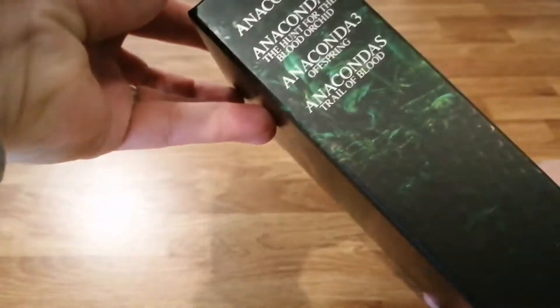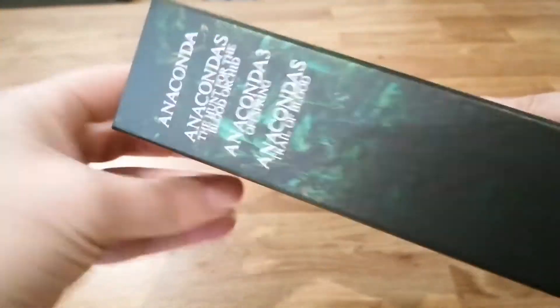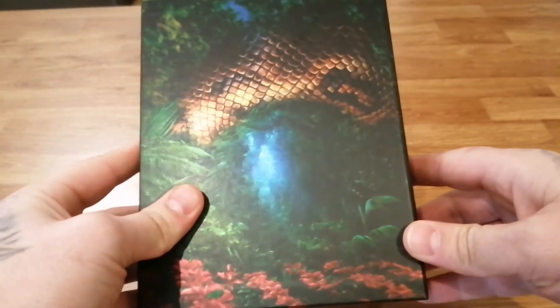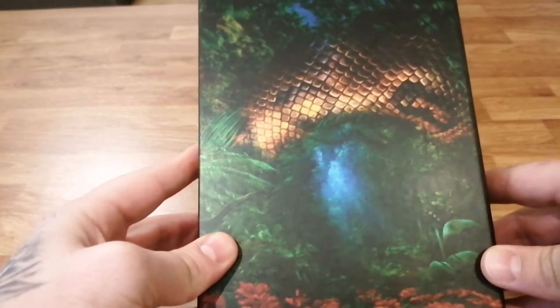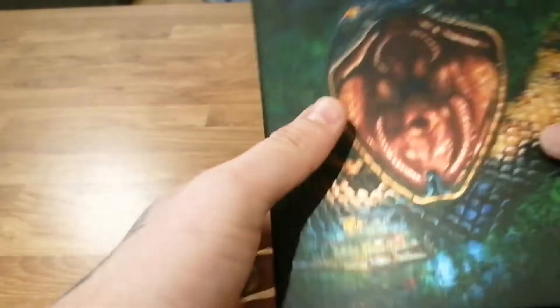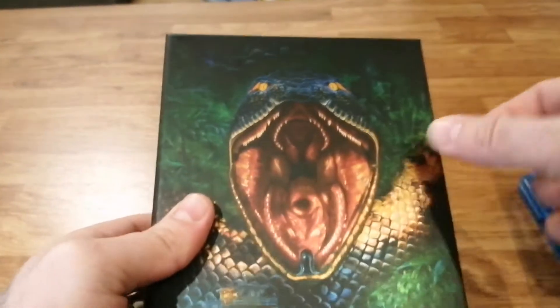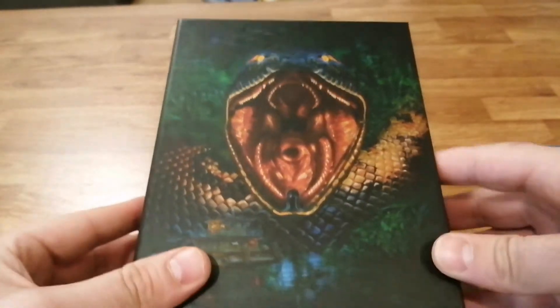There's the spine with the four titles on it. Flip it right over and it's just a continuation of the front with more snake skin, some nice flowers, and rainforest. The box itself is very thick and robust, just like we like — none of this paper rubbish. Nothing to fault about the box whatsoever — really good artwork, good quality.